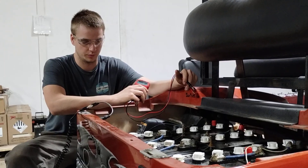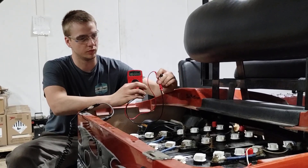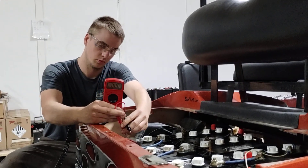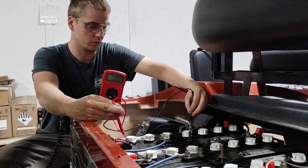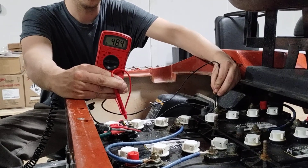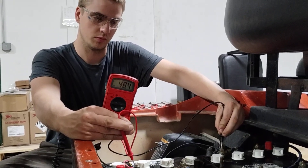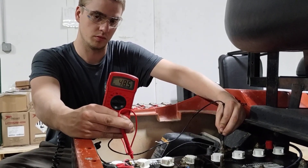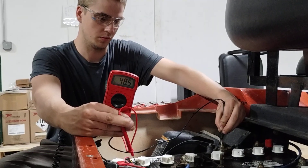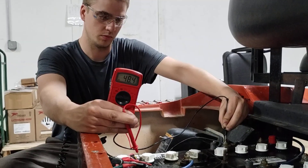Number 5 on the list: check battery voltage. Check the whole pack in general — you can buy one of these little testers at Menards or Ace Hardware. This one is reading 48.4 volts right now. That's okay, but on a 48-volt cart it should be around 50 volts when fully charged, not 48. So that's something to look for.